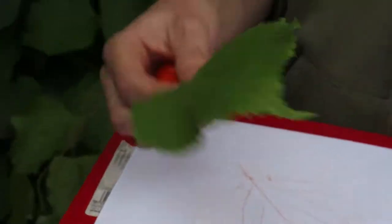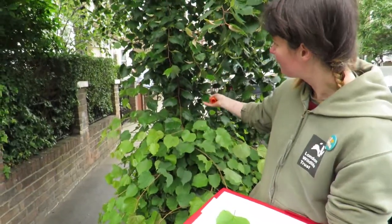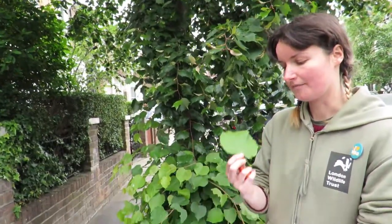Veins help with transport in plants. Water is sucked up at the roots and then goes up the trunk of the tree, along the branches, and then spreads out all through the leaf via the veins.